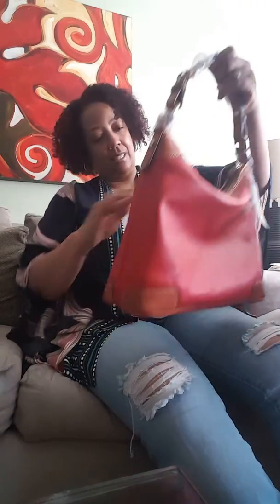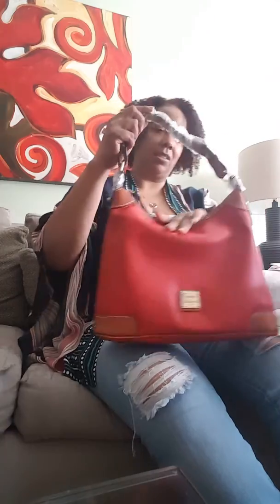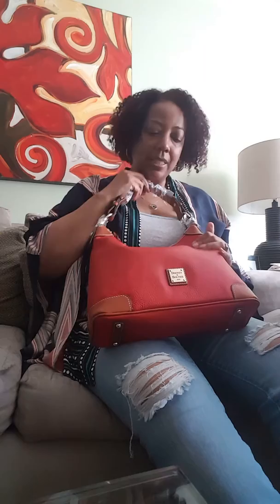It goes over the shoulder really nicely. So once you put your stuff in there it's going to be nice. It's not real thick. I really like this — it's so carefree and casual, like an everyday bag.